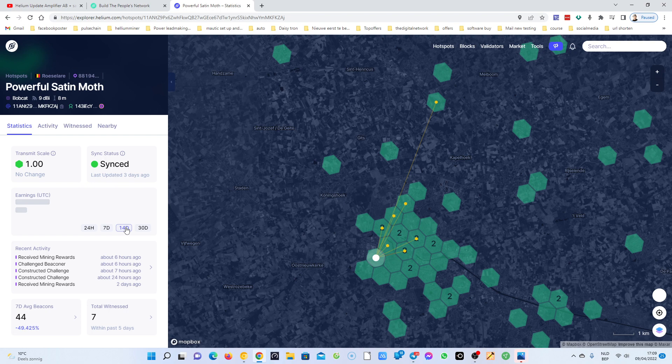Let's check the 14-day view — those results are not so bad. Now let me check 30 days. As you can see, on March 24th it was 0.3 HNT and the average was 0.1. Looking at the 24-hour view, I suppose there is something wrong — there are some issues on the network.